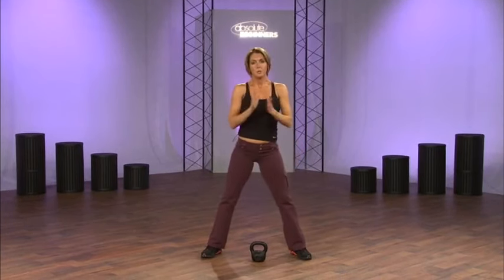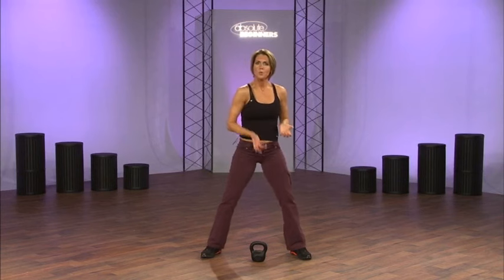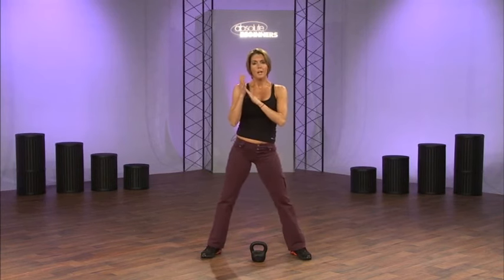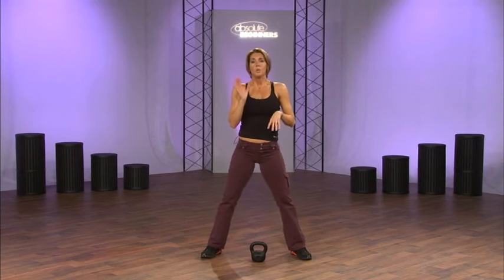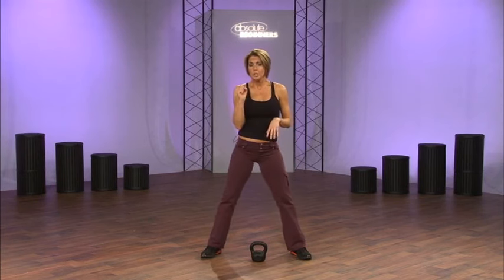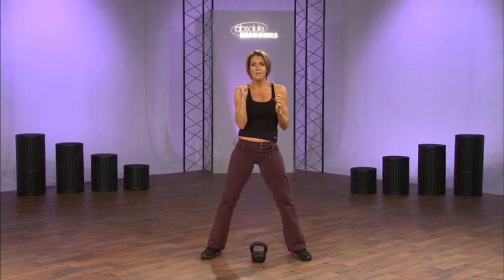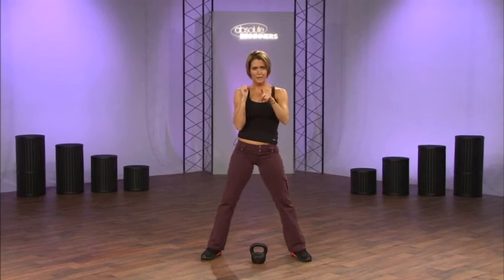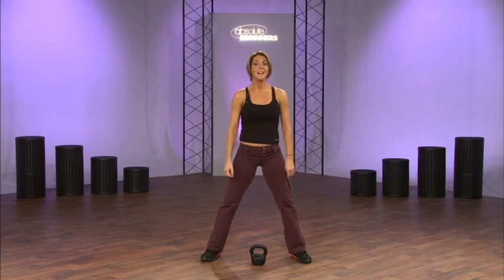Something important to talk about is the grip of the handle in your hands — how do you turn the bell to the outside? When you're lifting and hoisting the bell, you want to have a looser grip on the handle. When you reach the top of the motion, that's what we call a crush. Crush on the handle and squeeze and contract your muscles. When you hear me say crush — that's an exhale because you're contracting and squeezing everything together. That's the clean.